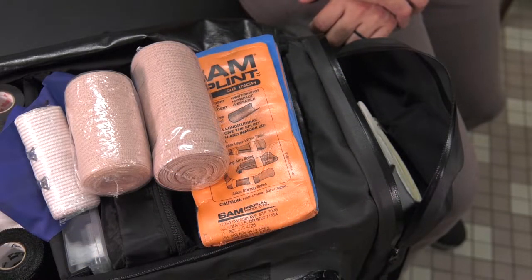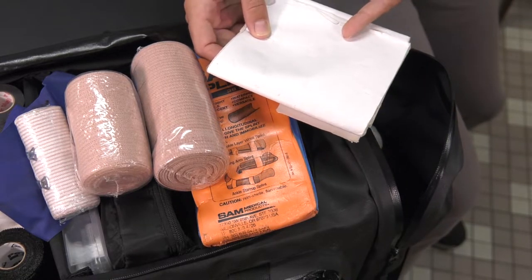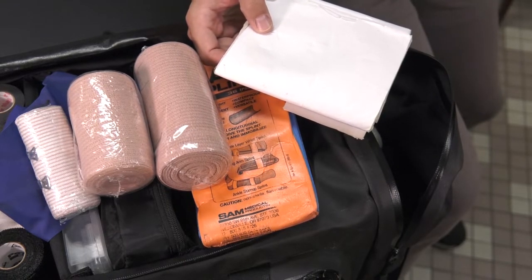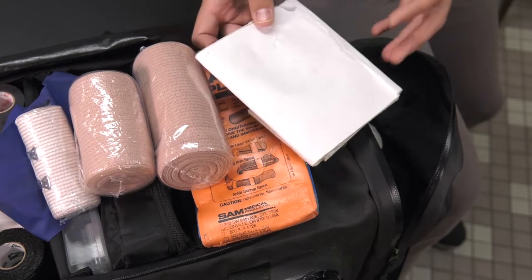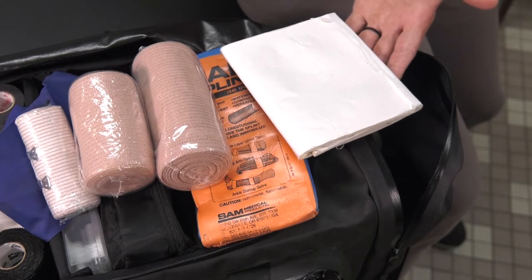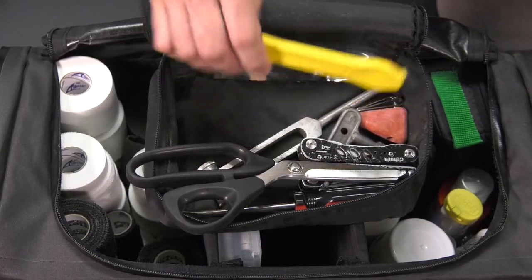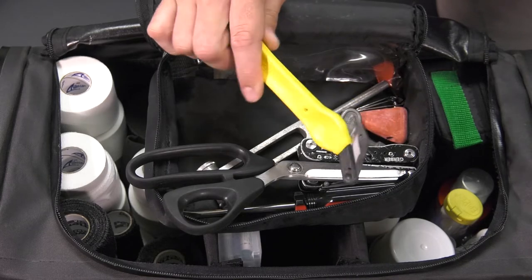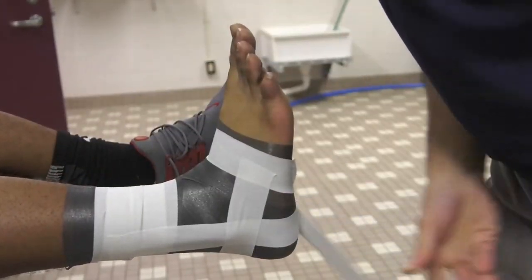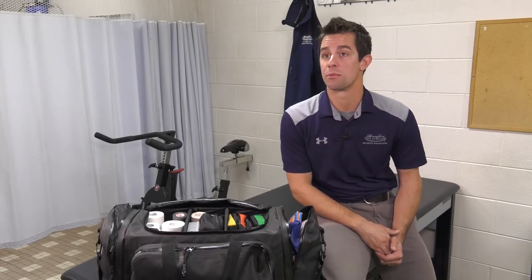Sometimes you've got to come up with different things. For example, with an AC sprain in the shoulder, I've used some of the padding here, made kind of that donut cutout, applied that along with a thigh pad from football — so you get that protection, but it also dissipates that impact away from the injured area. This bag pretty much affords me to address anything that might come up, whether it be an emergent situation to a more simple tape-and-go situation — anything that the athlete or patient would need in order to perform in their sport or at practice. I'd say we can pretty much address it with what's in the bag.